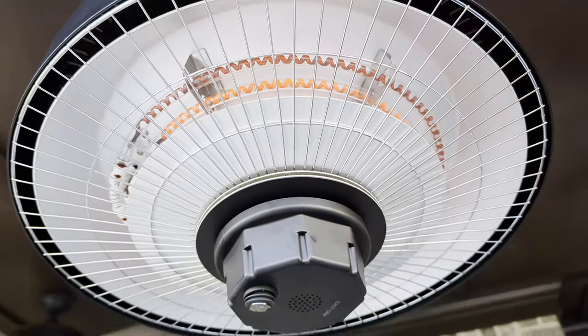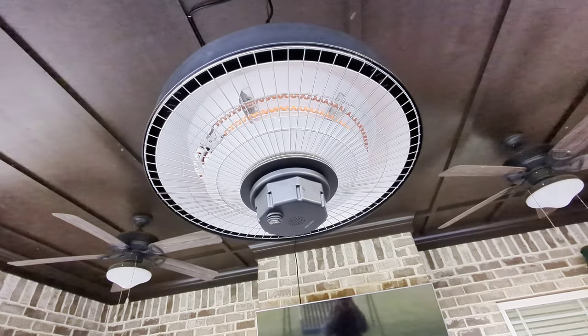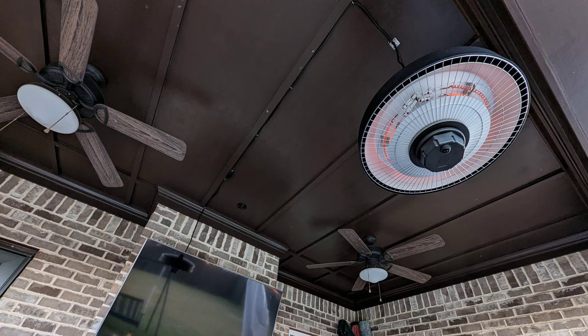The two heat settings are 750 watts or 1500 watts, operated by the remote. You click either max or low, and you'll get one ring come on or two come on. There is a power switch underneath — you turn the power on first, and then you actually turn the device on with the remote after that.